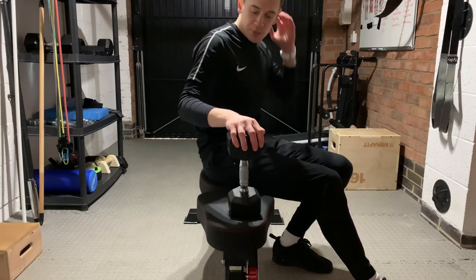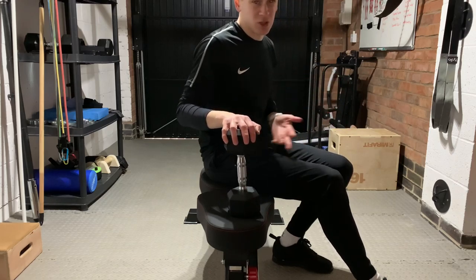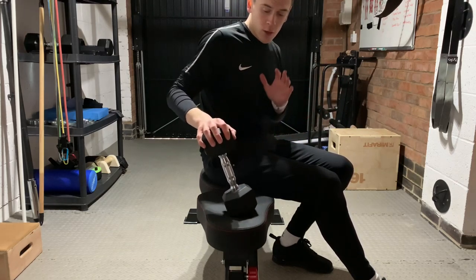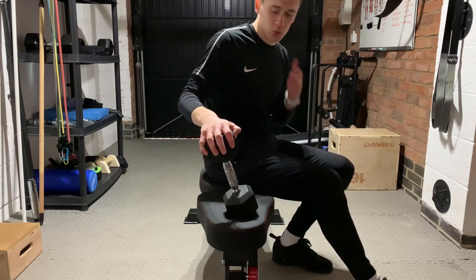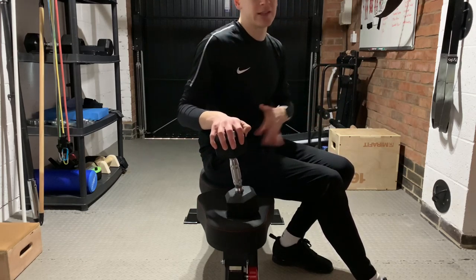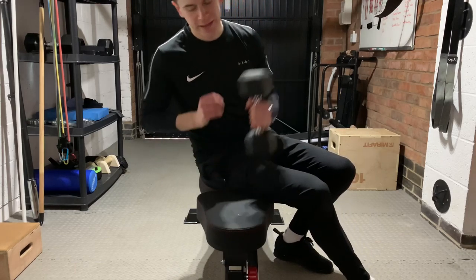Now I'm going to show you how to do a crossbench pullover. I hated this exercise at first just because I couldn't do it and it felt a bit weird. What I did wrong at first was not starting with a reasonably heavy weight to force your body to stretch further into the motion.